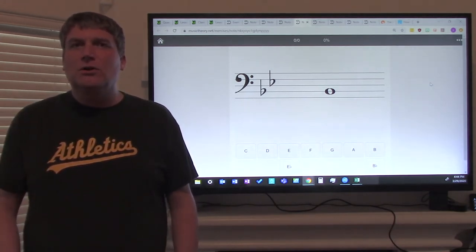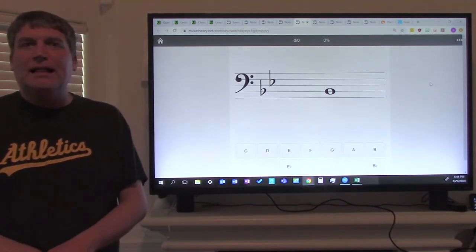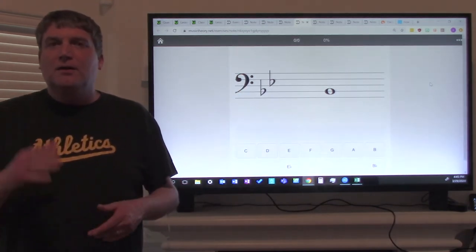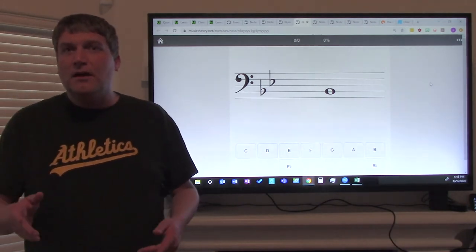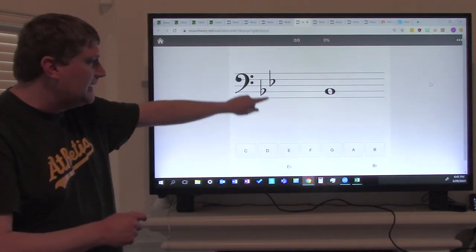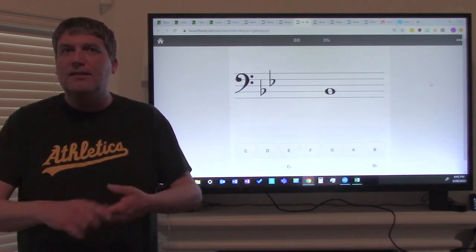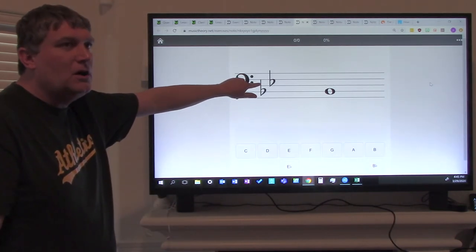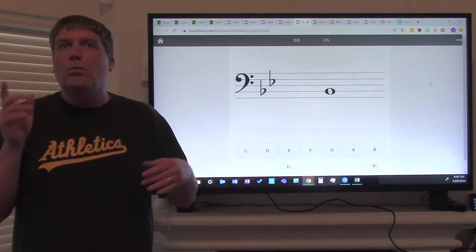The first key signature you learn on trombone or baritone is the key of B-flat. The key of B-flat has two flats. The nice thing about key signature is the flat or sharp is always on the note affected. So that first flat is on the second line — and what note is on the second line? Good burritos — so that first flat is on the note B. That tells us all B's are flat.